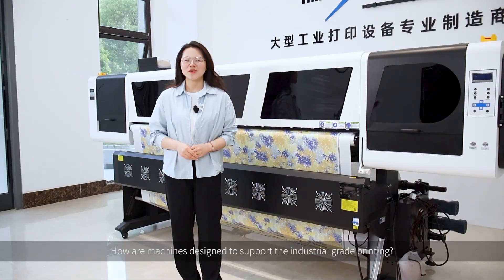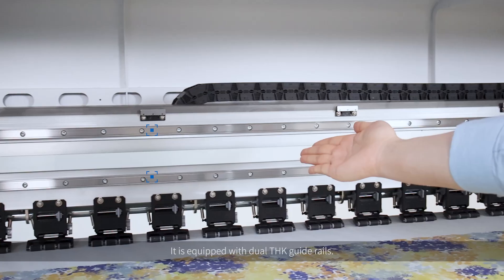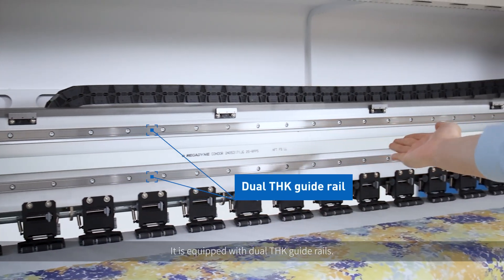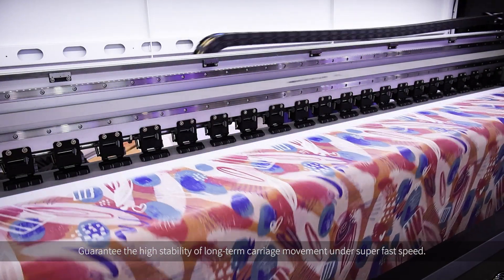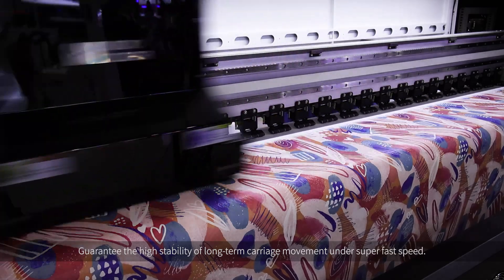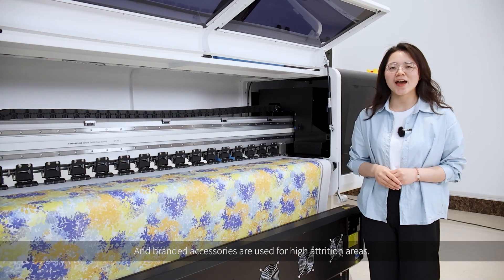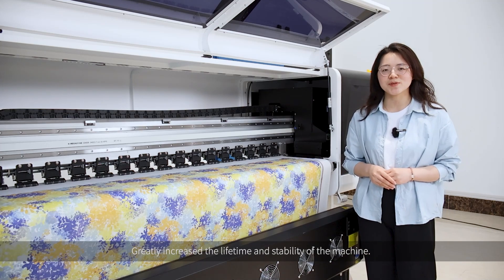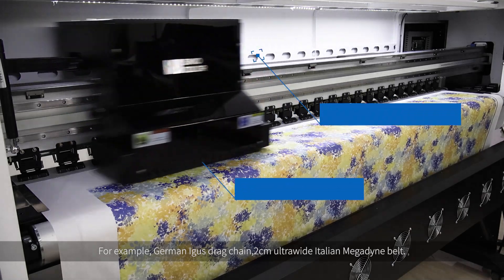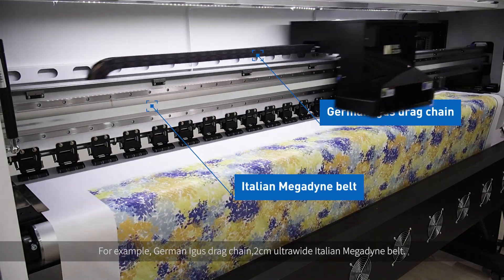How are the machines designed to support industrial-grade printing? Follow me! It is equipped with dual-THK guide rails, guaranteeing high stability of long-term carriage movement under super-fast speed. Branded accessories are used for high-attrition areas to greatly increase the lifetime and stability of the machine — for example, German Eagle Strap, and a 2cm ultra-wide Italian Magda belt.